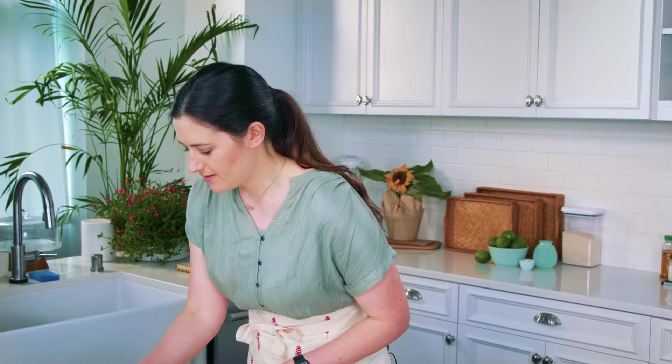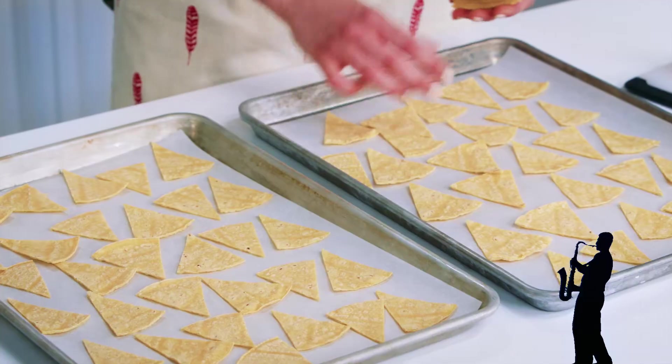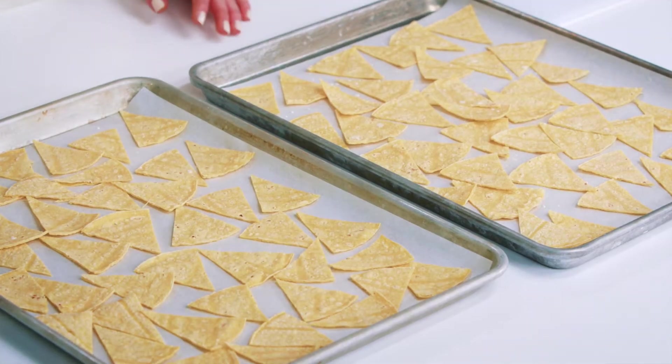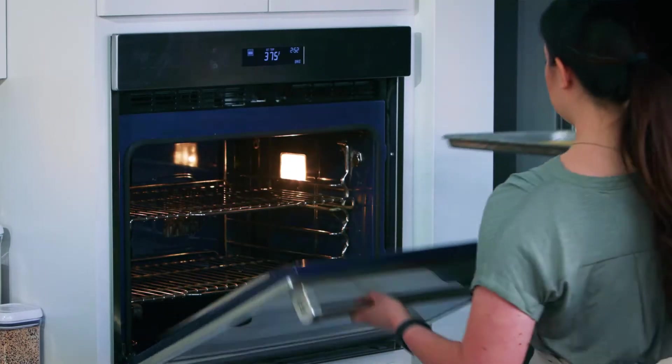This part's just boring — you know what would make it better? Some saxophone. We've got our corn tortillas set up. I'm gonna give them a light spray of cooking spray and just a little drizzle of salt. We'll bake these for about 12 to 14 minutes until they're nice and crisp, and then we'll start building our nachos.